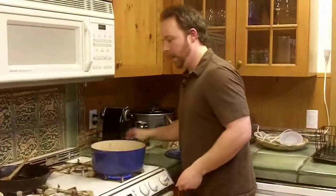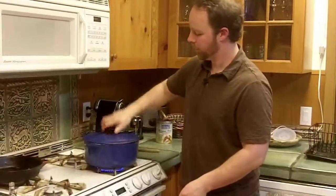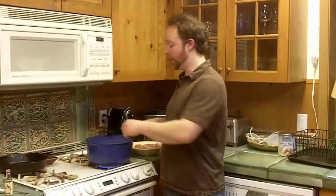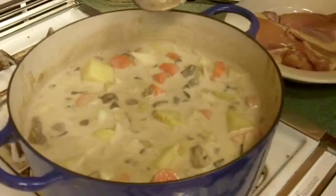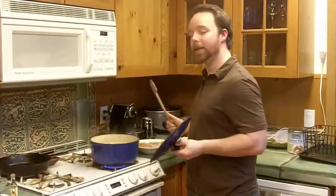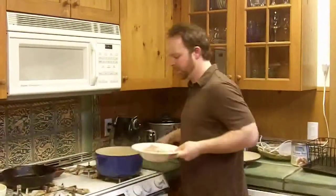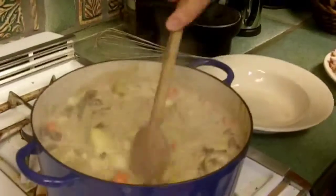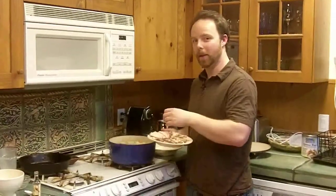Then it's ready to go on the stove. Crank it up to high and put the lid on. I just want to heat it up until it starts to boil. It's just started to bubble and boil. Now the only thing left to do is to add the bird. I'm going to kill the heat on the stove, and I just like to get the bird buried a bit by the rest of the stew.